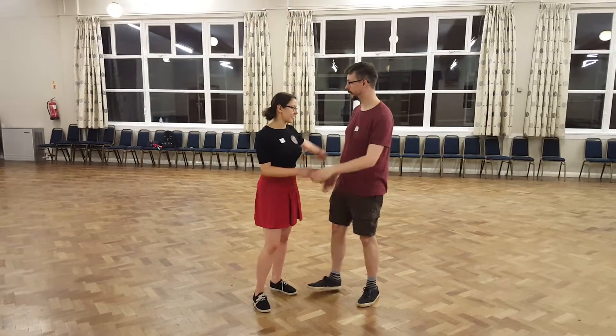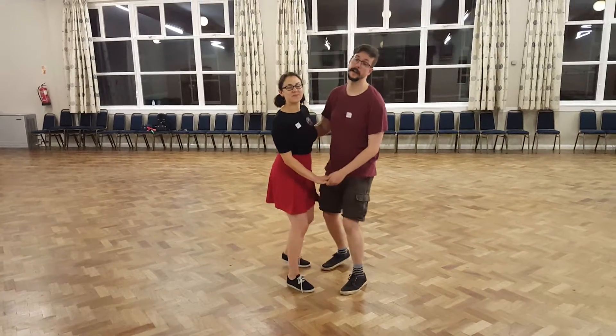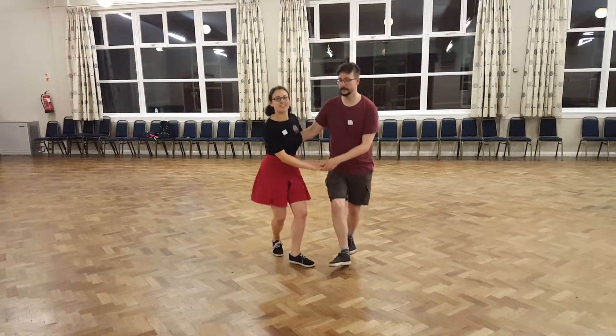Hello, we did the first class — we did sugar pushes. We started off with some swaying, so it's a little musical dancing. Then we took a couple of six-count basics.